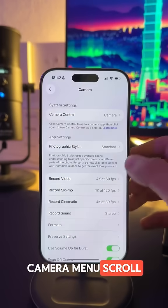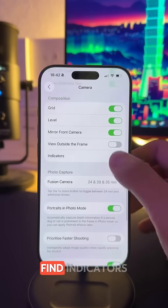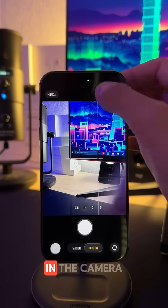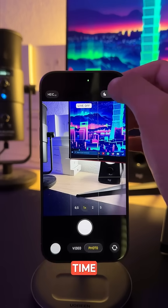Still in the Camera menu, scroll down until you find Indicators. Here you can choose to display quick indicators when you are in the camera app, and that saves a lot of time.